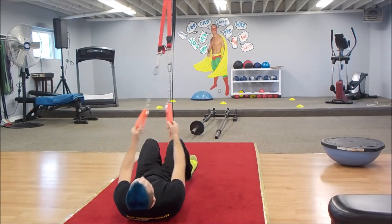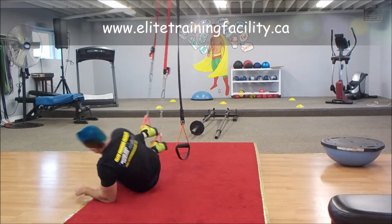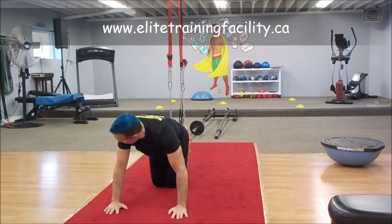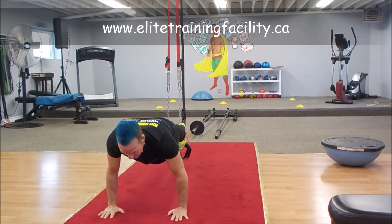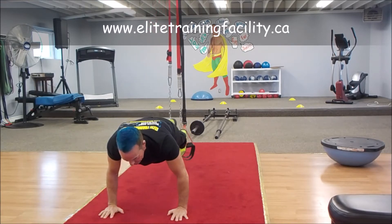First, the beginner option: drop the cradles onto the toes and flip over into a boxed position. First things first, set yourself so the feet are directly under the anchor point when the legs are extended straight. You are in a nice strong plank, and all you are going to do is bring one knee over to the elbow and back to straight.